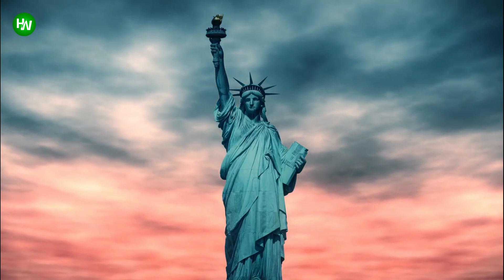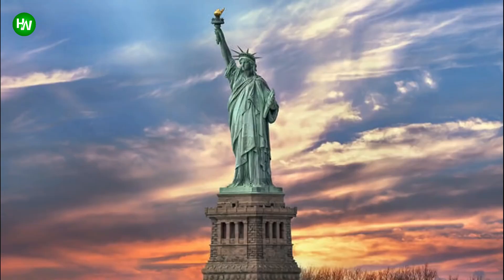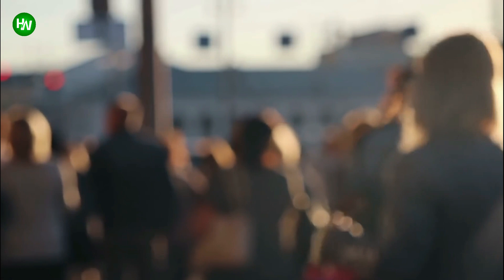Everyone's familiar with the magnificent statue's torch and her commanding spiked crown. But there's a whole lot more going on with Lady Liberty's design than people realize. Look at Lady Liberty gazing out over the New York Bay, holding her flame up high to signify hopeful light at the end of the long tunnel of life. Over four million people visit every year, and yet most of them miss some key details.